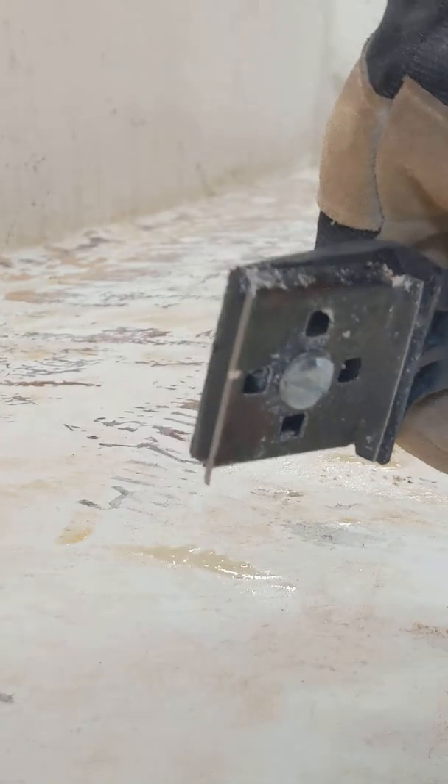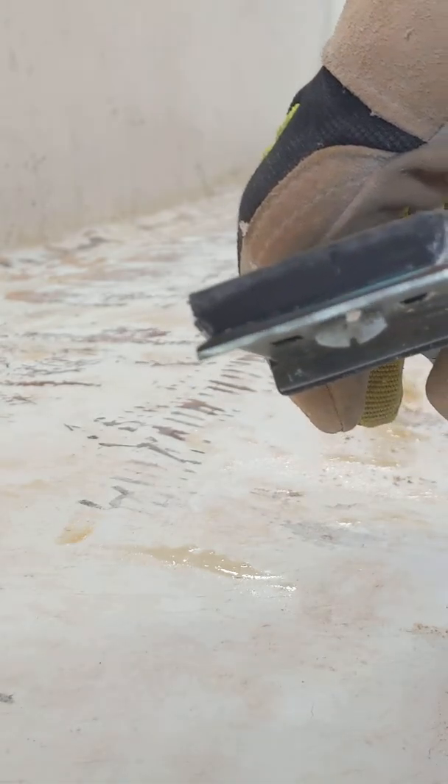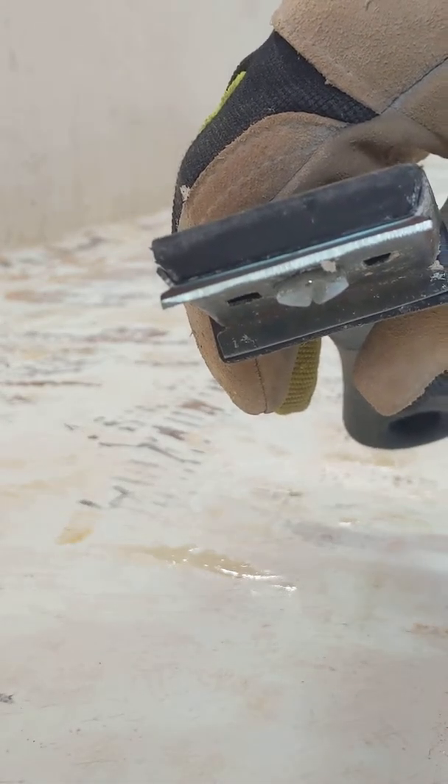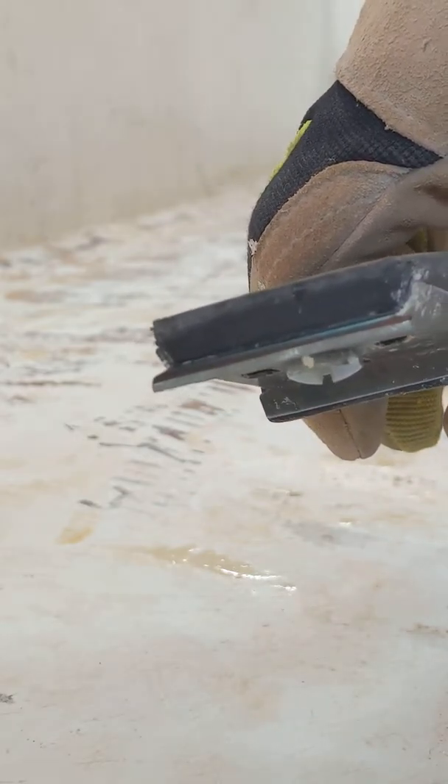I sharpen this tool — the edge. I go to the bench grinder and basically just barely grind the edge of it, sharpen it like a knife and get it sharp.